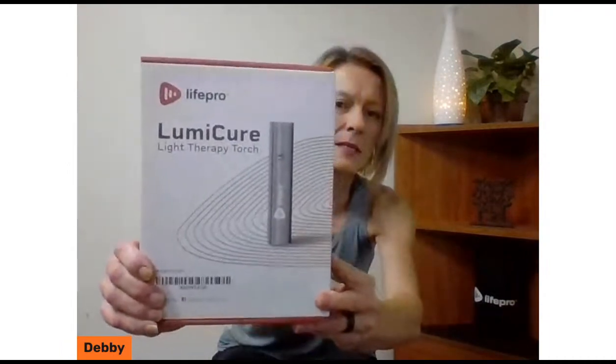The Lumicare is a light therapy device. There are lots of different ones out there, and Life Pro has launched a total of three exciting new light therapy devices. This one is called a torch. I wanted to leave it in the box and go through the simplicity of the packaging. One of the things I love about this product is its size — it is a red light therapy device with lots of different benefits.